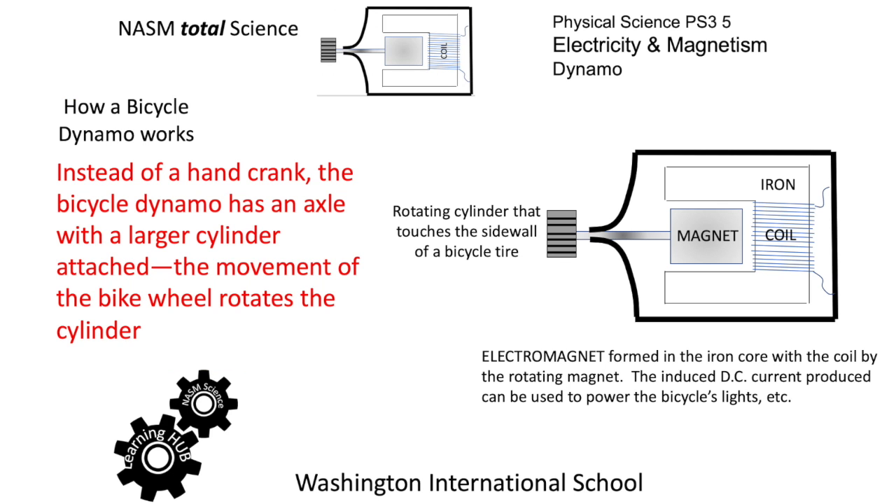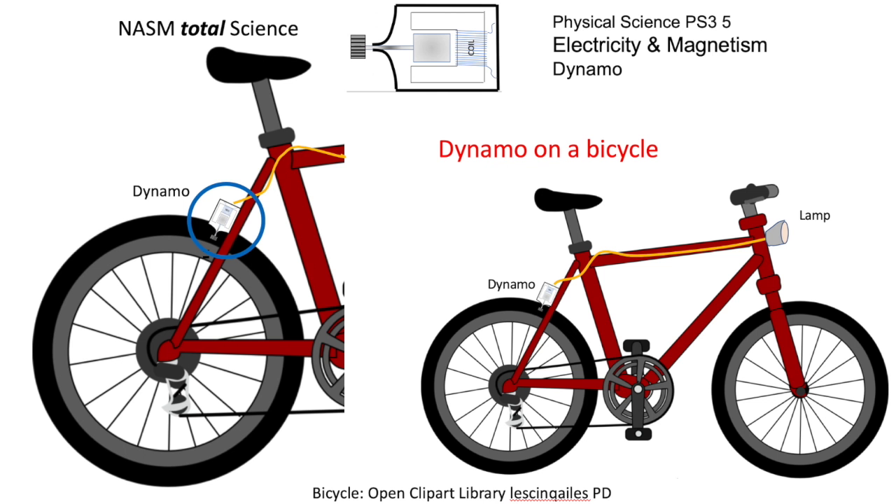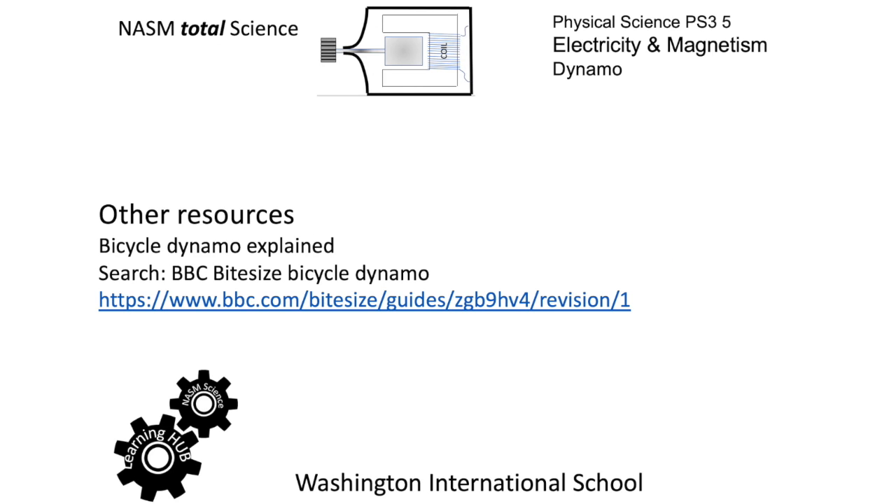There are other dynamos too. A bicycle dynamo is a small cylinder on the left-hand side which rotates when it touches the rotating bicycle wheel, and that's going to rotate the magnet in the same way as we looked at in the other diagram. Here it is in place on the bicycle, within the blue circle on the left-hand diagram. You can see the rotating cylinder against the wheel, and a wire going through to the lamp at the front, and indeed a rear lamp if you want one.